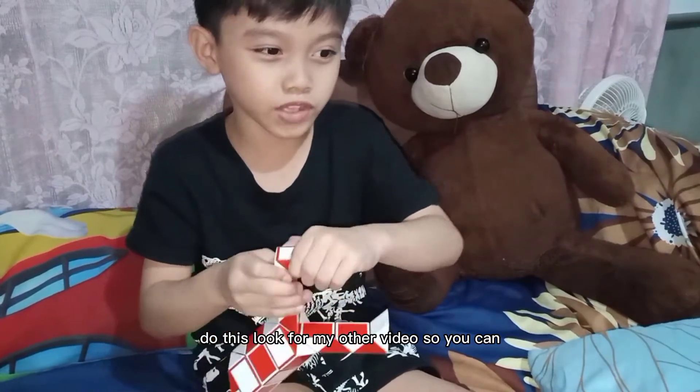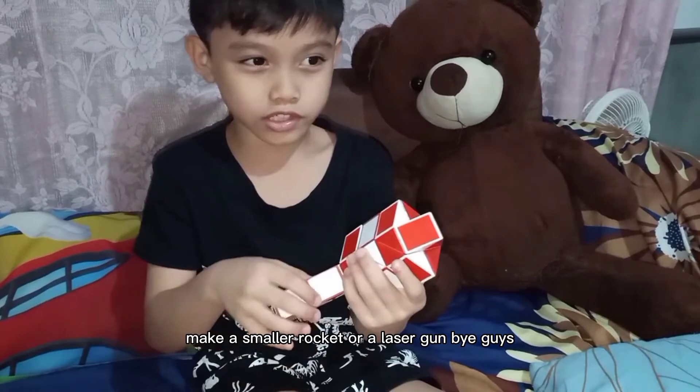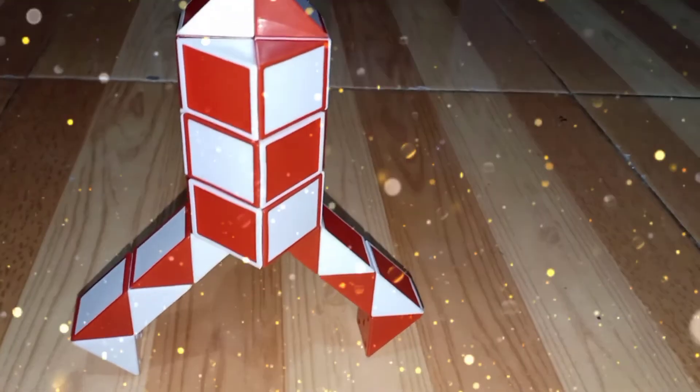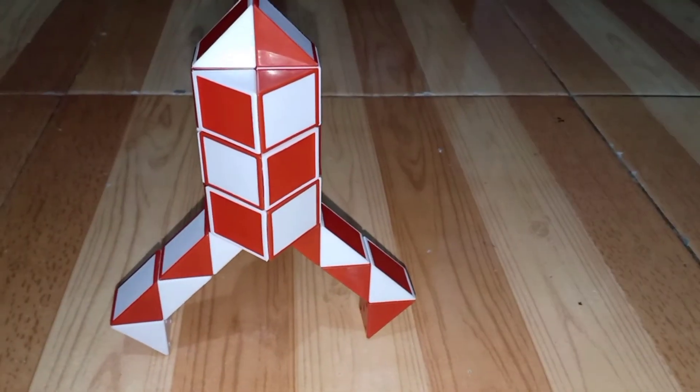Look for my other videos so you can make a small rocket or a laser gun. Bye, guys. Bye, guys.